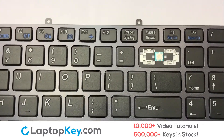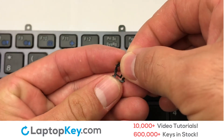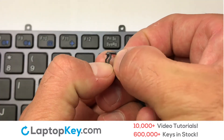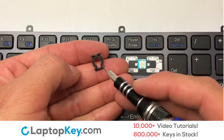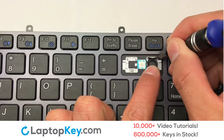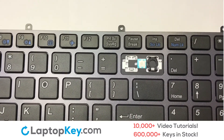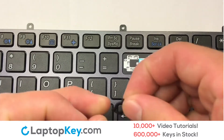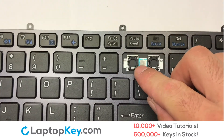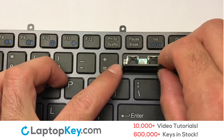We're now going to install the large key. We will now assemble the two plastic clips together. Gently align the retainer clips so that they catch the metal hooks on the keyboard. Place the rubber cup in the center. Connect the metal wire to the keyboard.